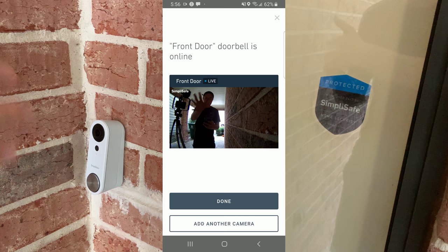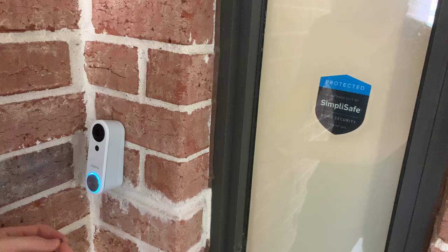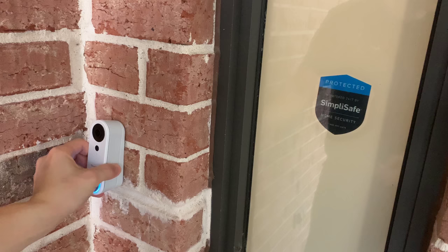Lastly, don't forget the security screw that comes with the doorbell — it's right underneath. Now it won't slide up even if someone tried to push it.